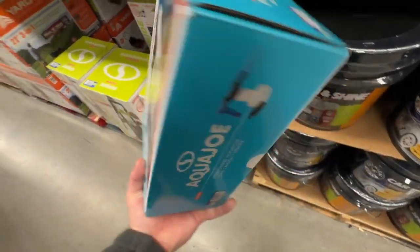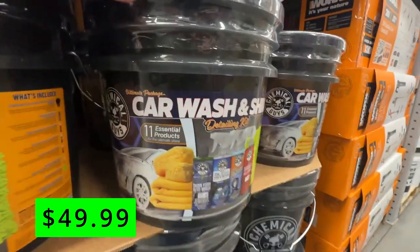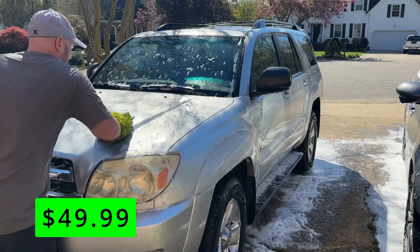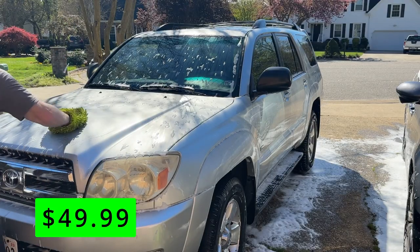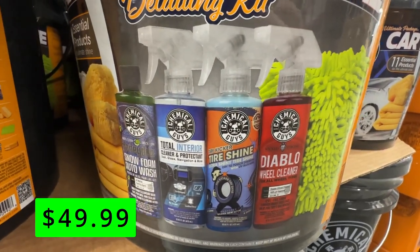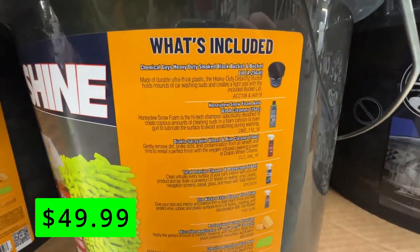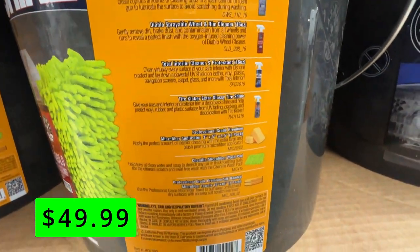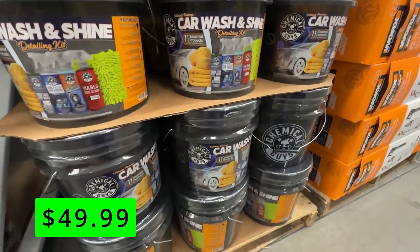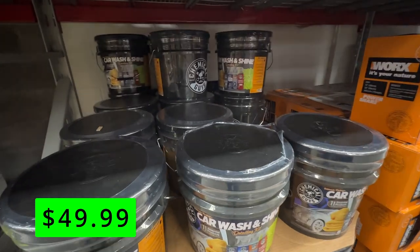Speaking of Chemical Guys products, Sam's has a nice bundle of 11 products and a bucket for $49.99. This set features some chamois cloths and sponges, including the hand-mitt one, as well as some of their other great products like the Snow Foam Wash and one of my personal favorites, the Total Interior Cleaner, that works great on everything inside a car, including touchscreens. Each of these products sells for a little over $10 a bottle, so this does present a nice value. If you're looking for a complete car care kit that will make your car shine inside and out, this is the deal for you.